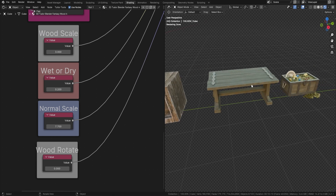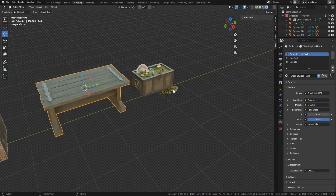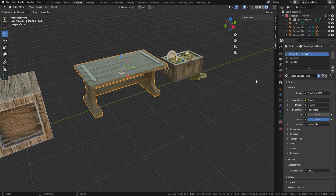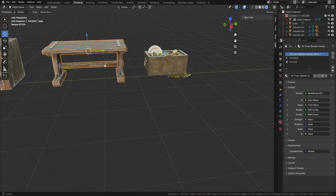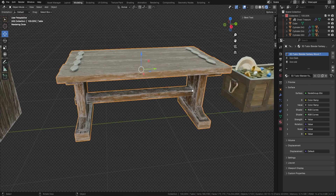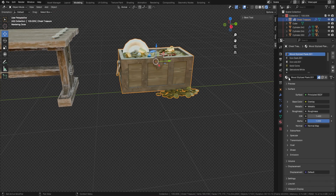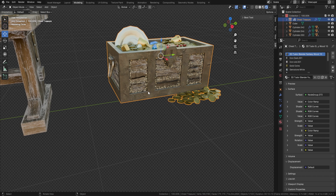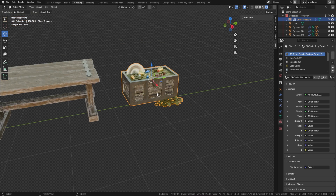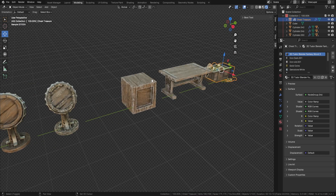We could also put a different shader on there if we want. Let's move to this table — I'll press Tab, grab the table, and change the wood by clicking the dropdown and picking Fancy Wood Seven. You can see what a difference that makes. Let's try it on this chest too — I'll pick number 10 with the corals. Obviously we'd want to change the metal parts, but switching to number three — wow, that looks pretty good!